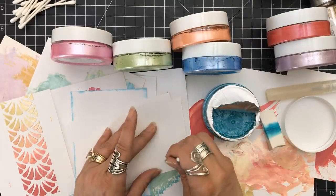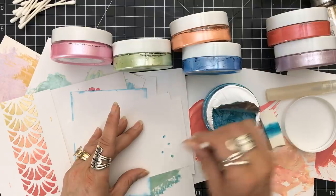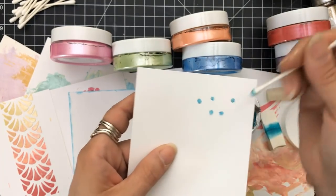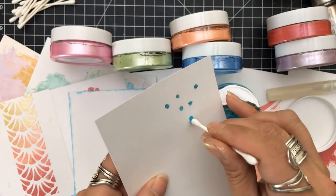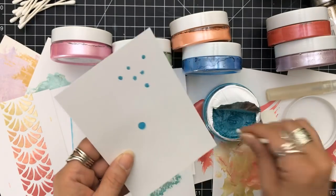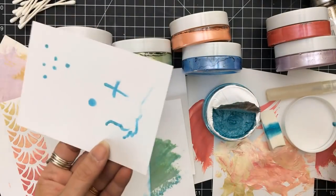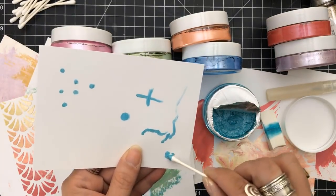If you just put your Q-tip down into the product, you can make dots. Of course they'd be better dots if I was thinking about it, but quick to show you — you can make dots. You can put dots around your card, art journal, or whatever, and then use your glossy accents on top. So if you don't have gloss drops but you love them, here's another way to make them. If you have glossy accents and a color, you can have an enamel dot on your card. You can draw with it, create shapes, blend with it.